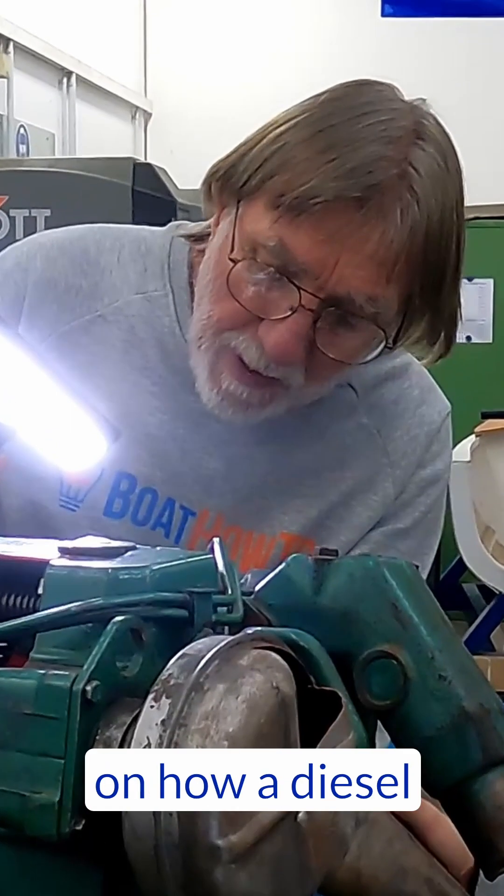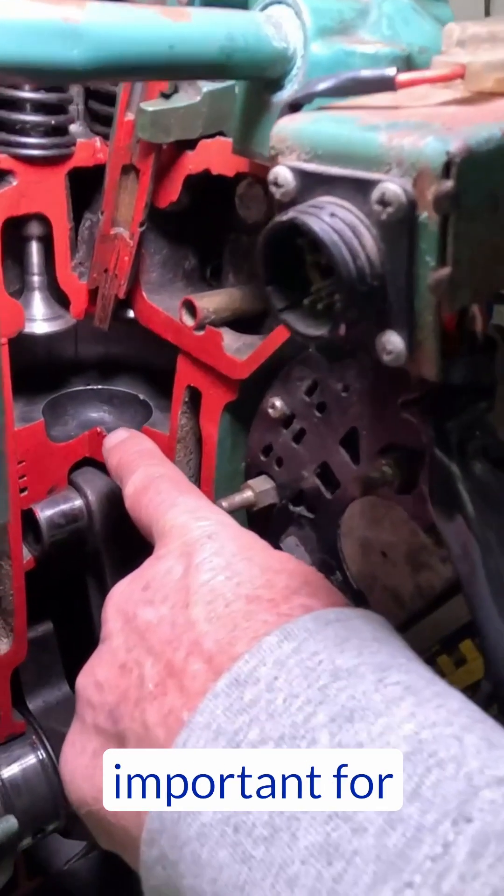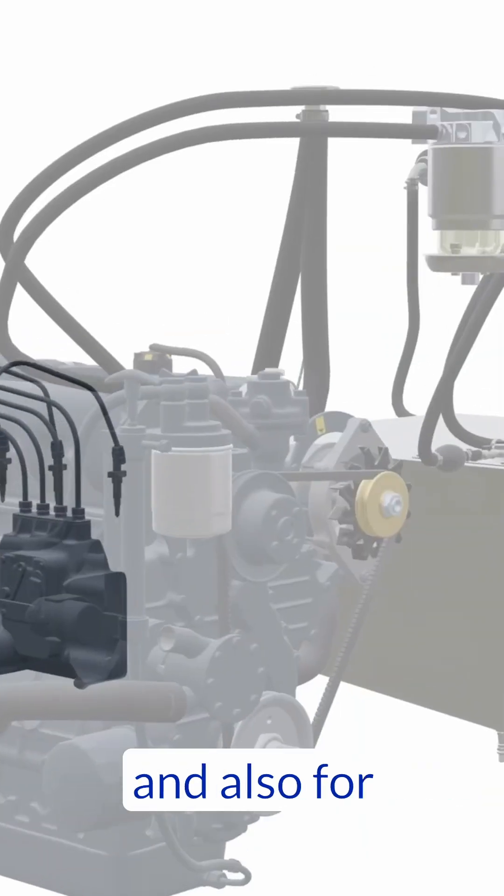We have a certain amount of education on how a diesel engine works, because we think that's important for understanding the maintenance, why you have to do it, and also for troubleshooting.